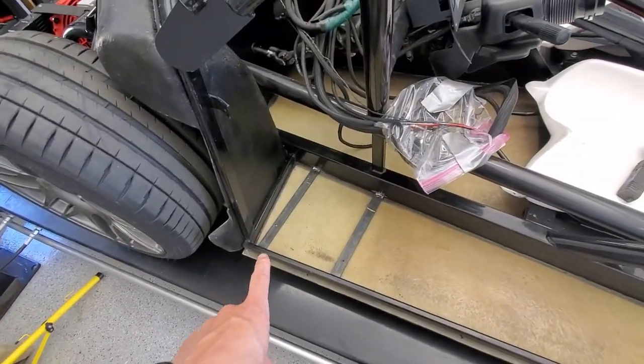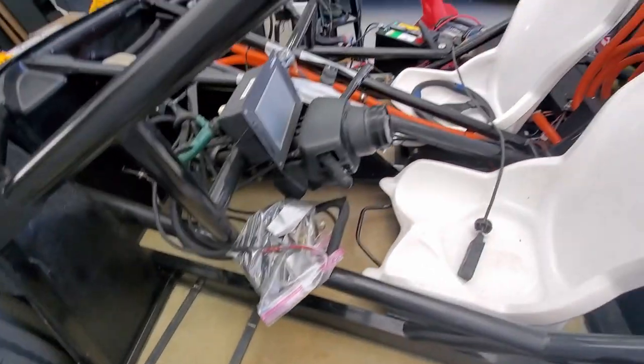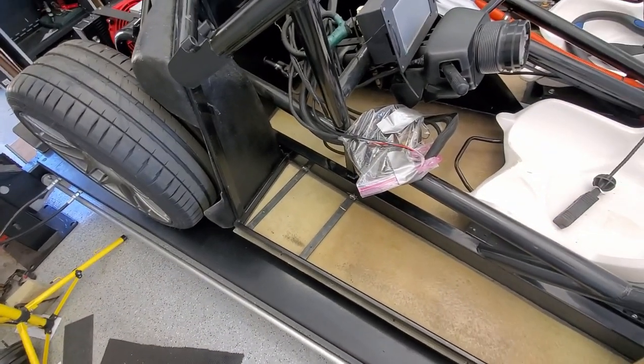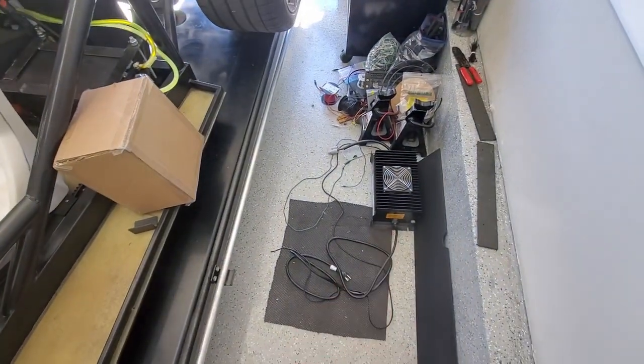I got some steel cut, holes drilled, and welded. This is all to change the battery location from there to over here. We should have enough room, and then I'm going to look at putting the onboard charger and see where that can go.